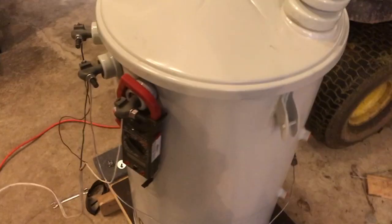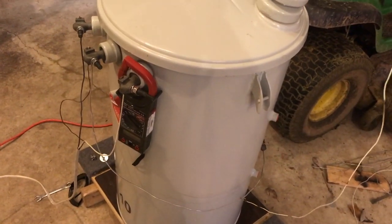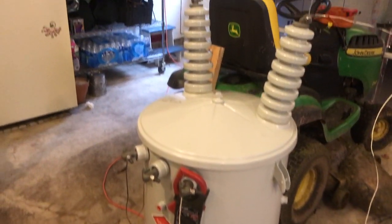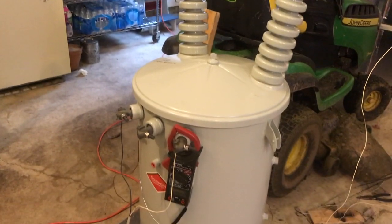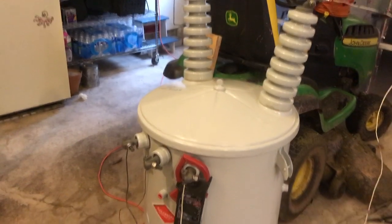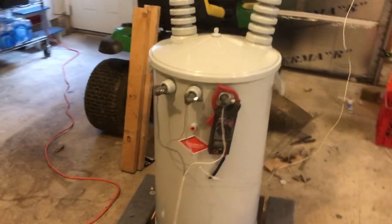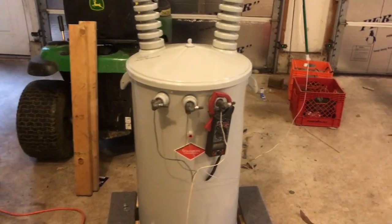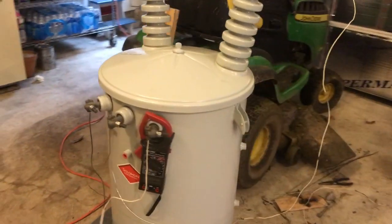I feel bad going to them and saying there's a discharge inside. I'm pretty sure it's not covered under warranty because they don't cover anything caused by weather-related incidents — it's an industry standard. Especially after I just ordered another transformer.